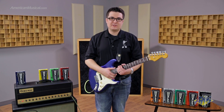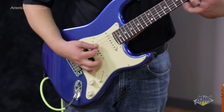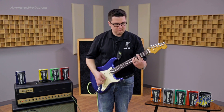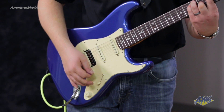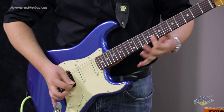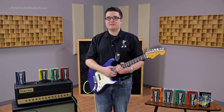Now let's hear how it sounds in the modern setting. I've got the gain on the pedal set around 2-3 o'clock and I'm running into the clean channel of the amp. Now let's hear how it sounds in the modern fuzz setting with the gain cranked up all the way on the pedal, still running into the clean channel of the amp.